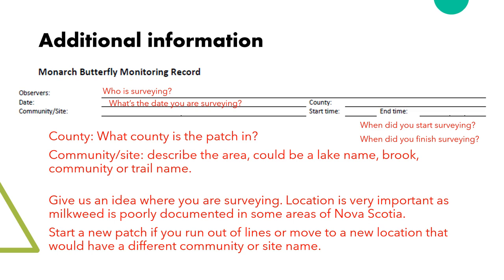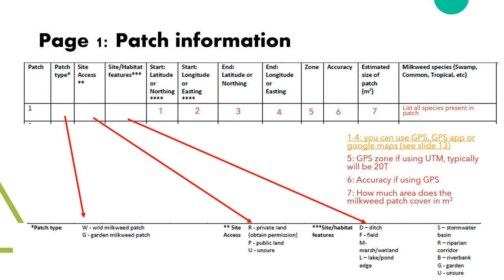If you move to a new community, you can start a whole new data card. For wild patches, we need a bit more information about the patch features. The asterisks next to each title are tied to a key located at the bottom of the page. For patch type, there are two options: G for garden and W for wild. Next is site access — is this public land, public gardens, or crown land? If you're not sure, you can use U for unsure. For site and habitat features, there are many choices, so pick whichever fits best.